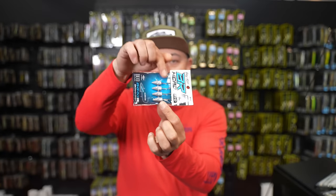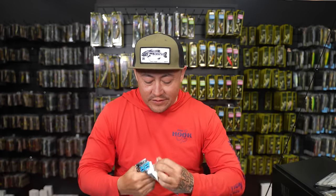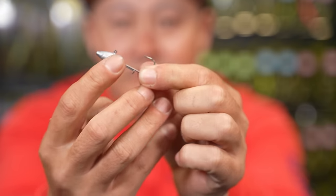You guys have heard us talk about it a few times - the BR Fish with a BR head. It's a pretty cool technique. It just looks like a darter head but it doesn't do what a darter head does. Everybody's used to throwing that darter head, most people putting a ribbon tail worm on it and just letting it spiral. But this right here, I'd classify it as like a soft jerk bait - that's the closest thing. You agree, Jeff? Yeah, 100%.